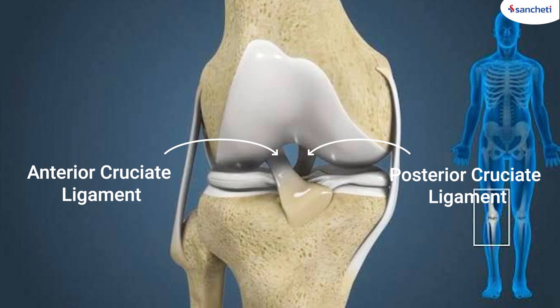In addition, there are two other ligaments inside the knee joint. One is from the front of the knee joint, which is called the ACL. And the other one is at the back of the knee joint, which is called the PCL. The ACL and the PCL together prevent forward and backward sliding movement of the knee joint.